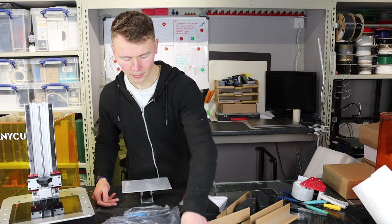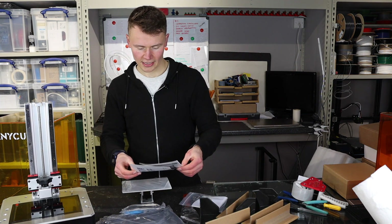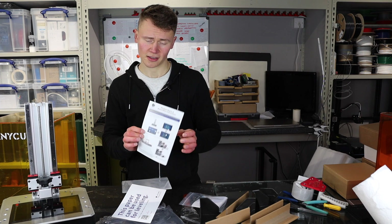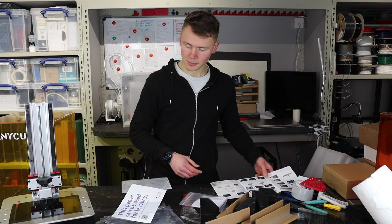That's everything unboxed now. Let's take a look at the assembly instructions. It's got Chinese on one side and English on the other. I will now dive straight into getting this printer set up.